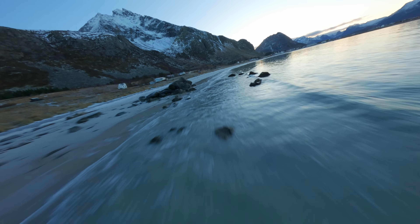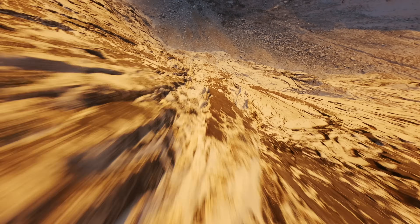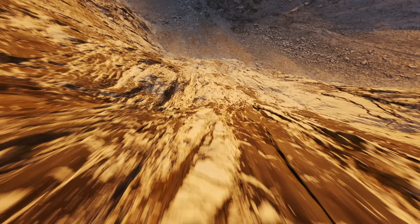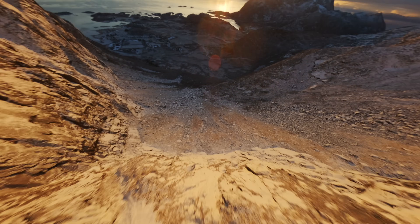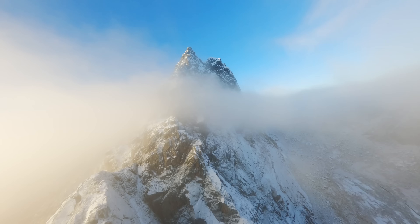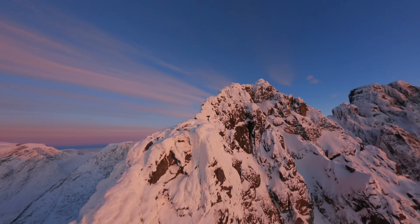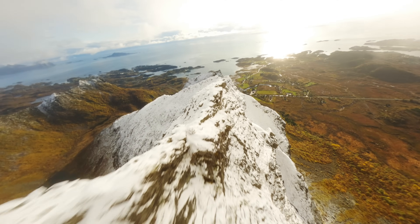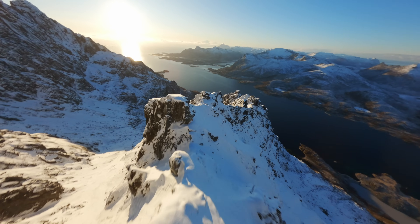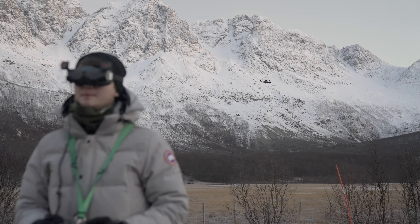When descending vertically, the Helion maintains its composure and recovers smoothly without wobbles or instability. This is fantastic when filming high-speed descents. Overall, the flight characteristics of the 10-inch Helion make it a long-range king. It's a combination of stability, agility, and position holding that opens up a new realm of possibilities, especially in the landscapes of northern Norway.